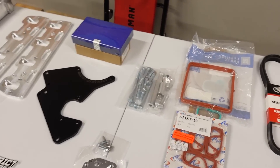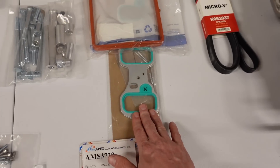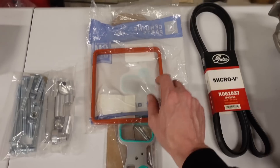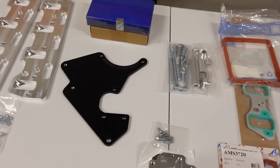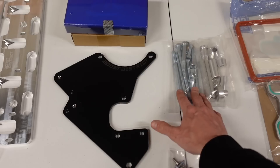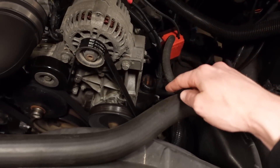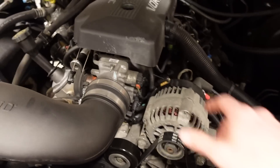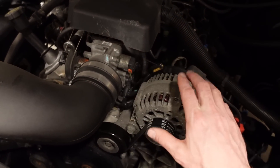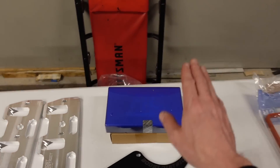We've got a bunch of gaskets — gaskets for the adapter plate, gaskets for the supercharger side, and a gasket for the heat exchanger. We've also got a bunch of hardware to convert the truck accessories and move everything out of the way. This will reuse the alternator, the power steering pump, and maybe the idler, just kind of moving things around because the LSA comes down this way and the alternator would otherwise be in the way.